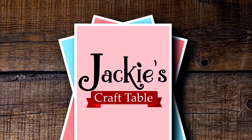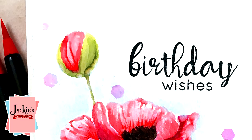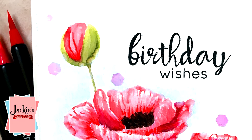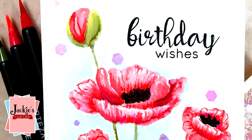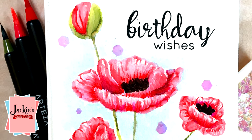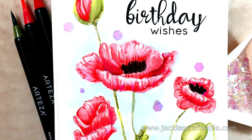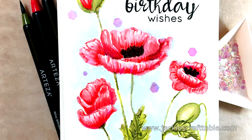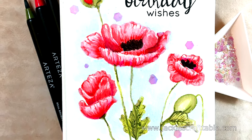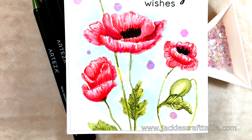Welcome to Jackie's Craft Table. Hello everyone, welcome, thanks for joining me today. I have on my desk a bunch of art supplies from Arteza. I accepted their invitation to try out and review some of their products, and I'm also going to create a card using these products. I'll show you what they sent me and then we'll get on with the card crafting.